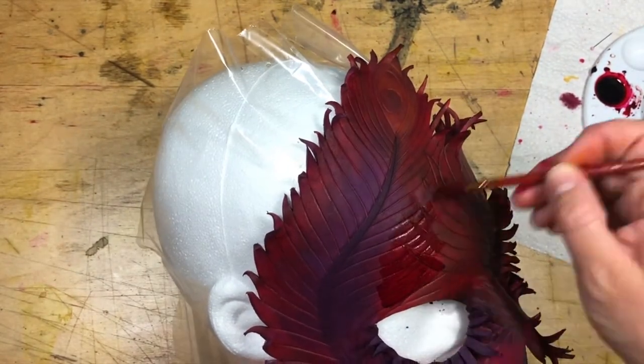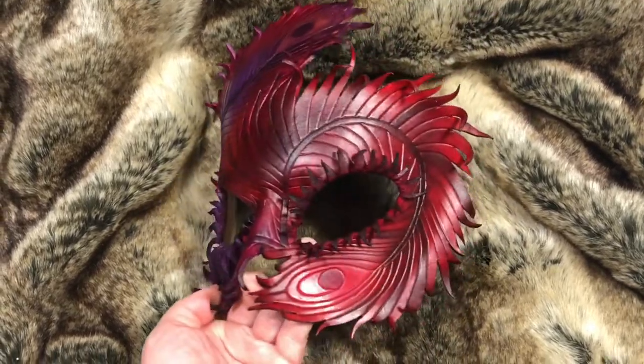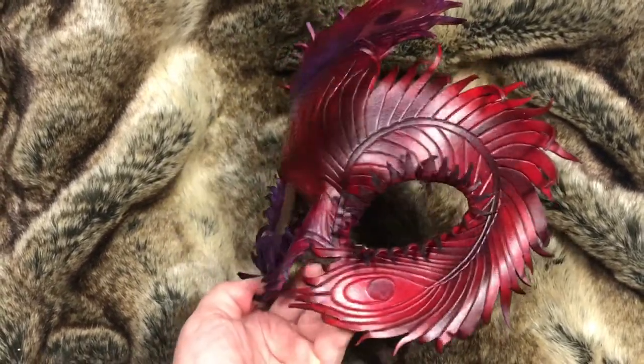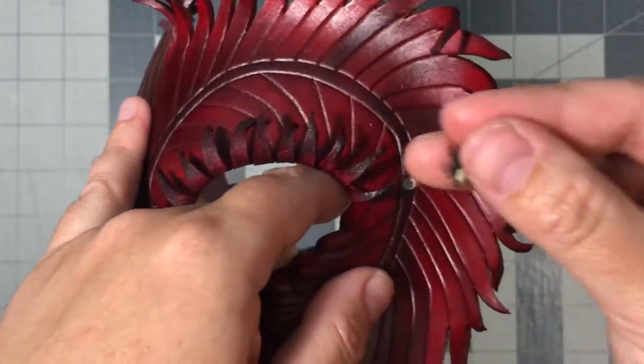You could add feathers or other adornments using glue. After my dye dried, I covered the mask with a leather finish. I like to use doubled elastics to secure my masks, but ribbon is also an option.